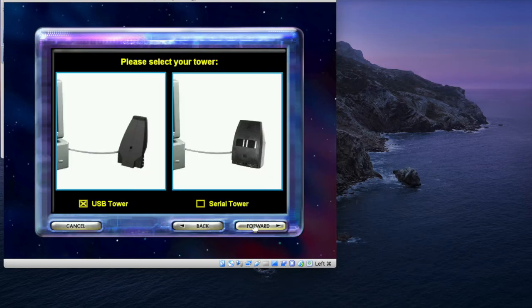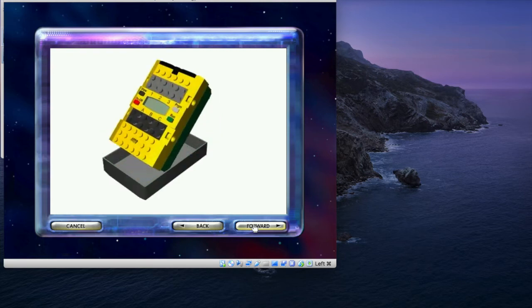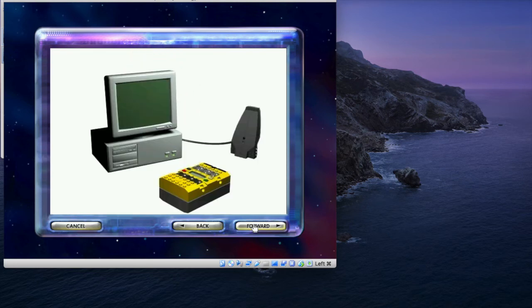Now it is time to set up your... You will need to plug the... The RCX needs six... Your computer needs to download firmware version.